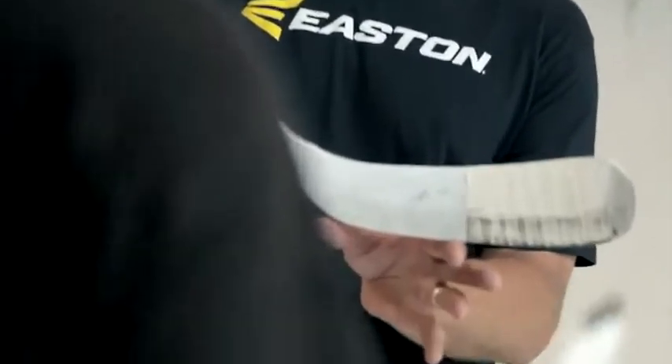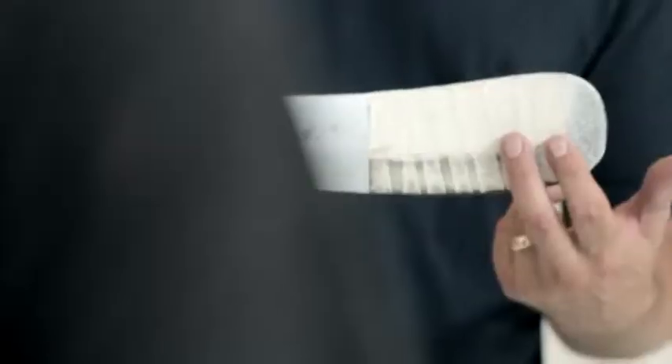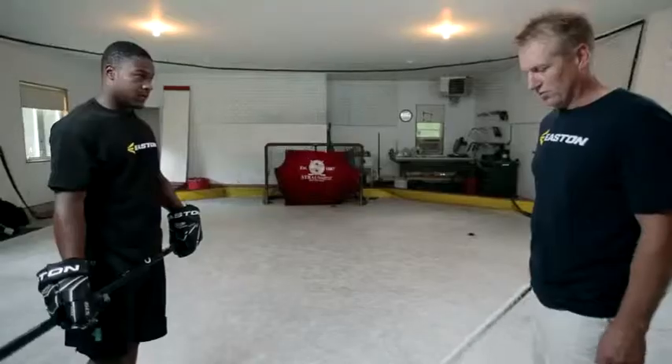We're going to go through drills today, and with all these drills, just remember we want to make sure the front half of the blade is on the ice. The heel should be barely off the ice when you shoot. The closer the puck can stay to the toe, the more accuracy and power you're going to have.